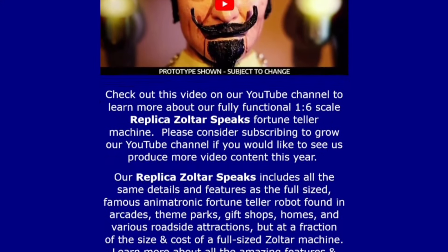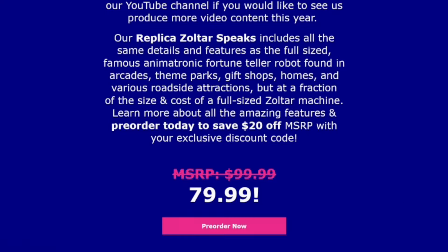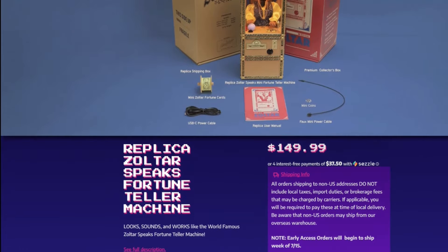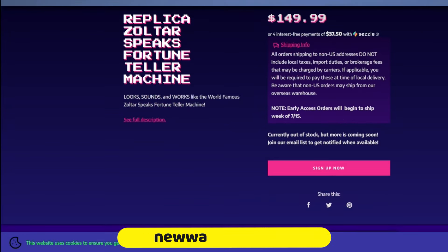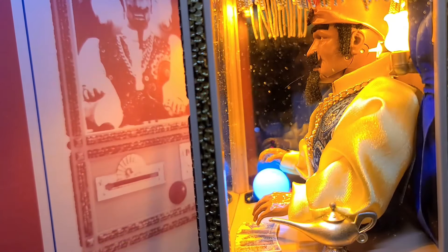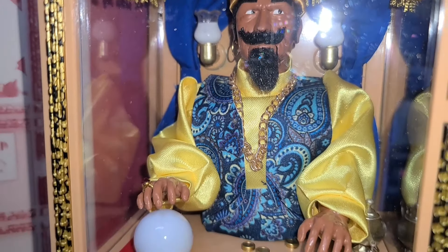I paid slightly over $100 for Zoltar Speaks when it was available for pre-order, and I've since purchased one extra cabinet as a backup — I was that impressed with how unique and likely collectible these machines will become. I'll place a link in the description below where you can pick one up. If they show out of stock, you can sign up to be notified when more stock arrives. I'm not sure how many of these are going to be produced, so if you're wanting one, I'd recommend acting quickly to avoid trying to find them later on eBay.